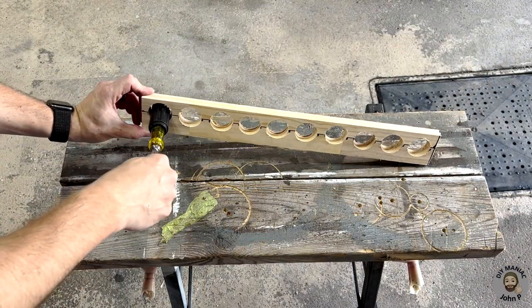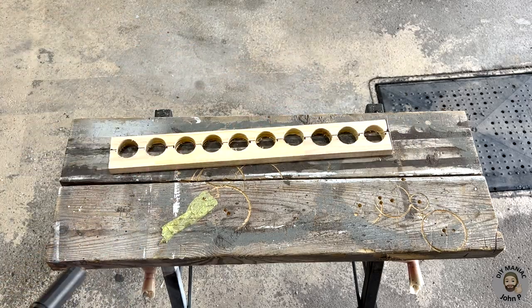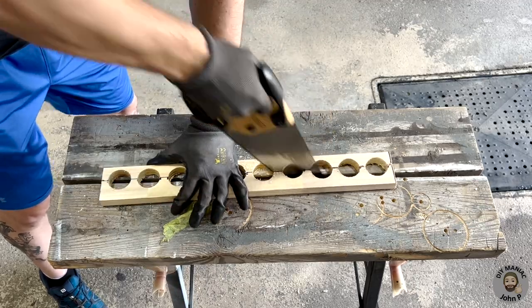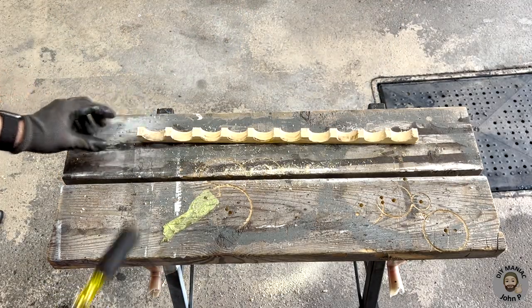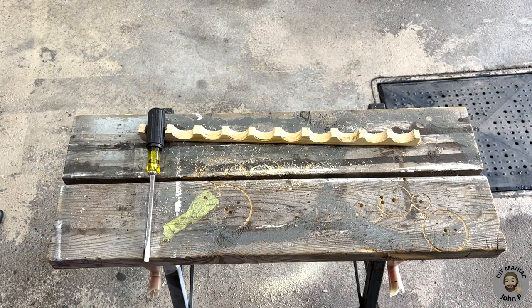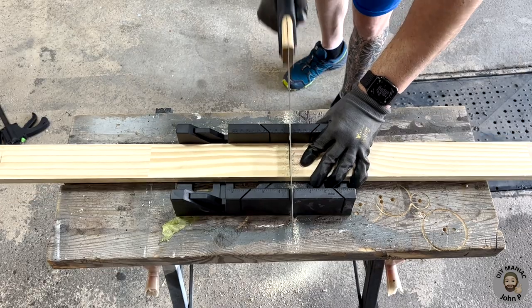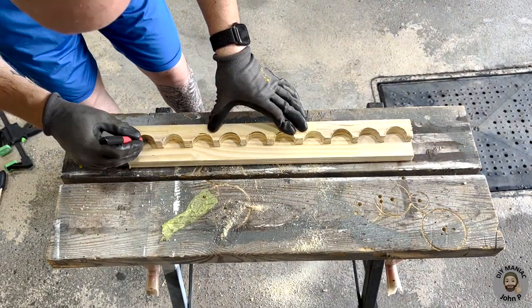With our ten holes cut we can confirm that the handle fits inside, and using a saw we're going to cut this piece of wood in half. With the wood ripped in half you can see how the screwdriver is going to lie inside. We're now going to cut a second piece of wood that will be used to support the other end of the screwdriver.